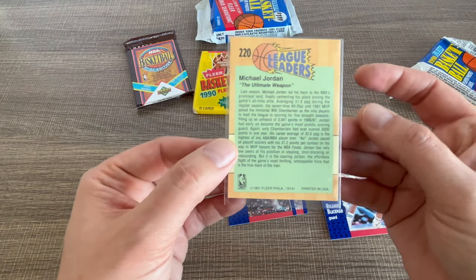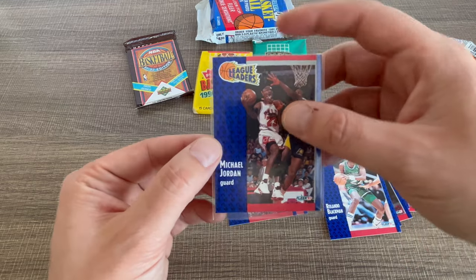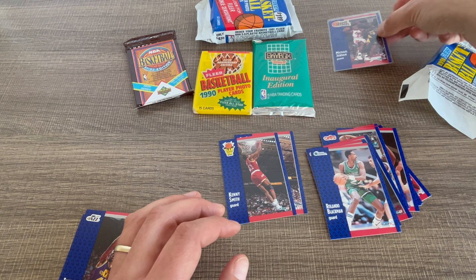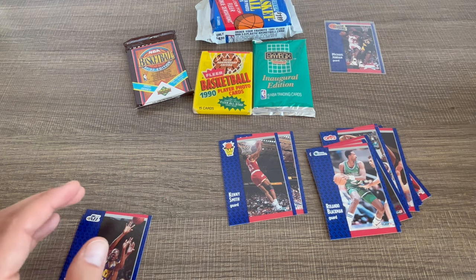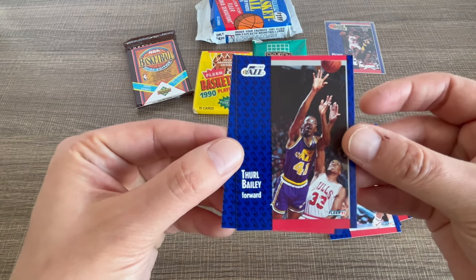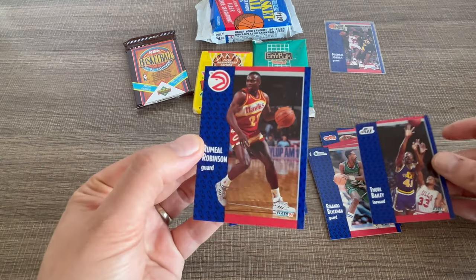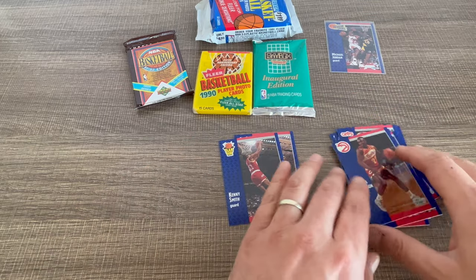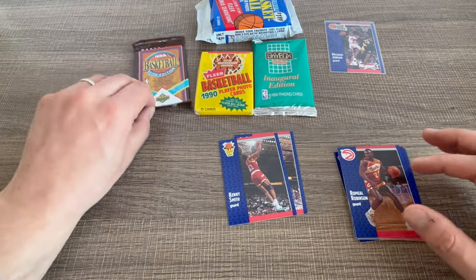Honestly, really well centered card. I'm gonna separate the goat from the rest of these. Bailey and Rummel, Robinson — so this is going really well so far.